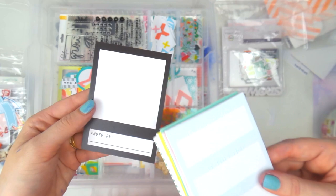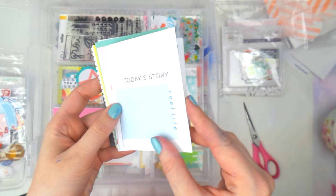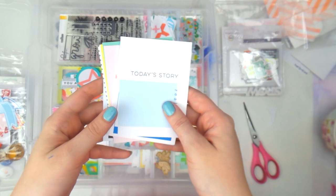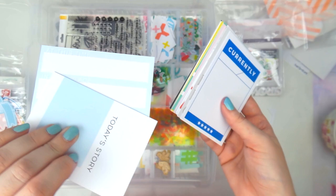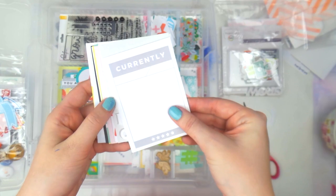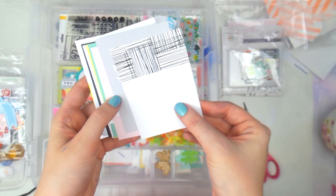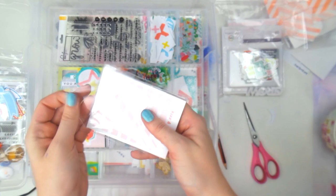This one says 'In this place, at this time, with these people.' There's 'Today's Story,' and I really like that there's a combination of vertical and horizontal orientation cards — but not all of them are like that, which I appreciate. Some are just different colors. There's 'Currently,' 'Let's Hang Out,' a pretty May one, and a green crosshatch card.